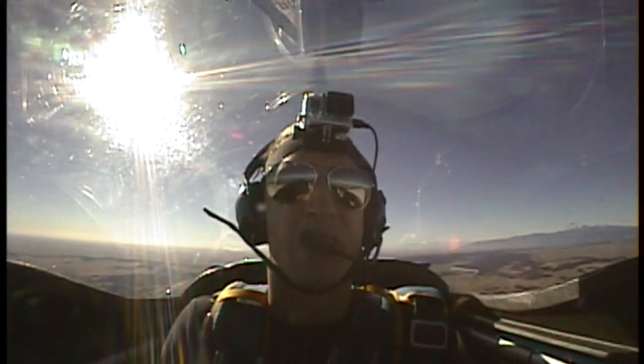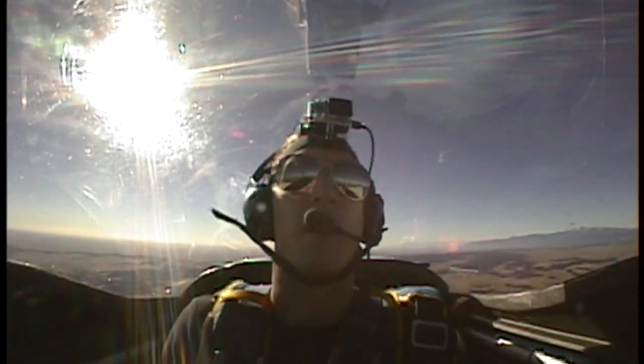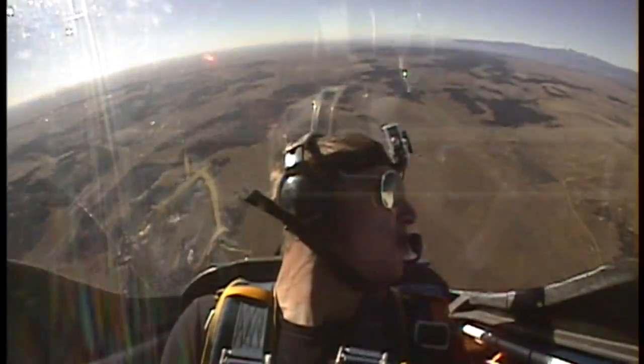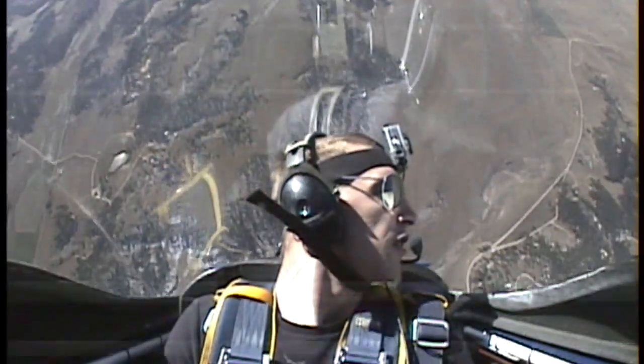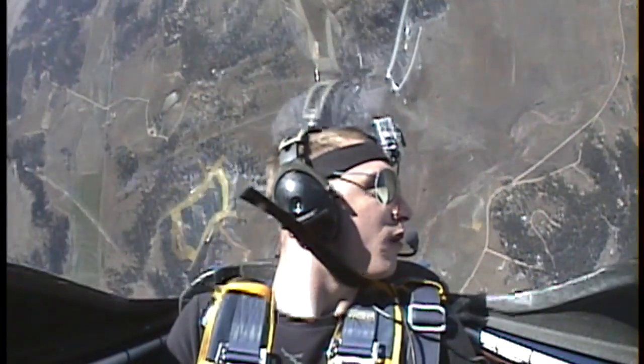All right. Entry speed is just anything you want, it's good. You're good. There we go. Ready? Yep. A little more right rudder — there you go, it's good. More right rudder. Okay, kick.